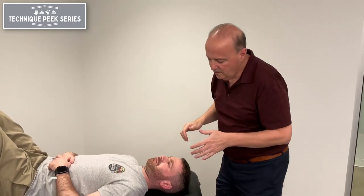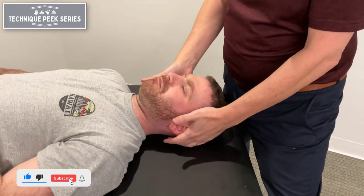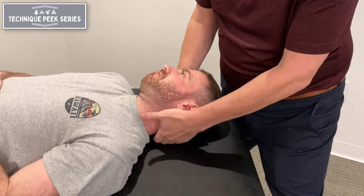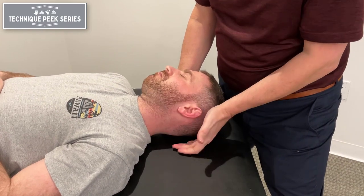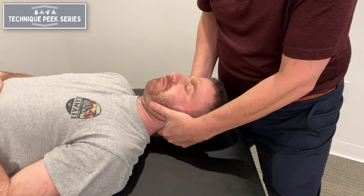To crisp it up a little bit, what we can do is when we're testing that rotation, I can come in and get onto the facet. As I get onto the facet, the key is to grab that tissue, make sure you're on it, and you can bring it back.